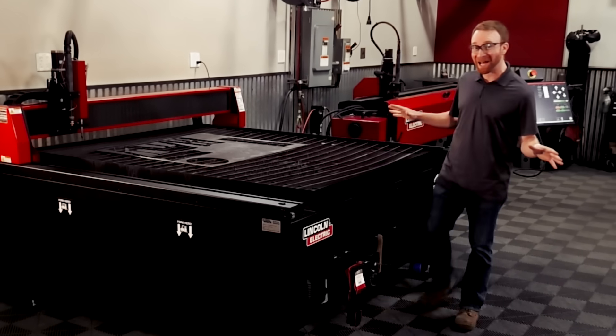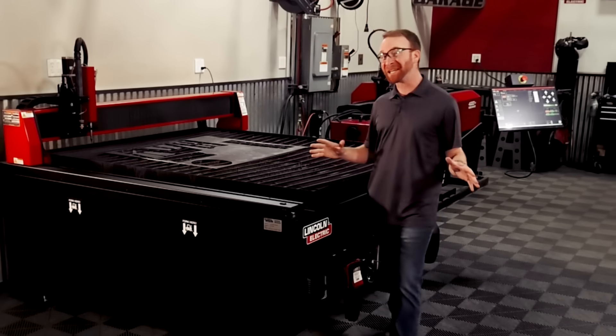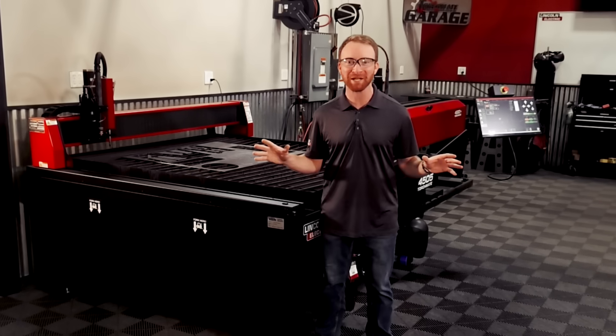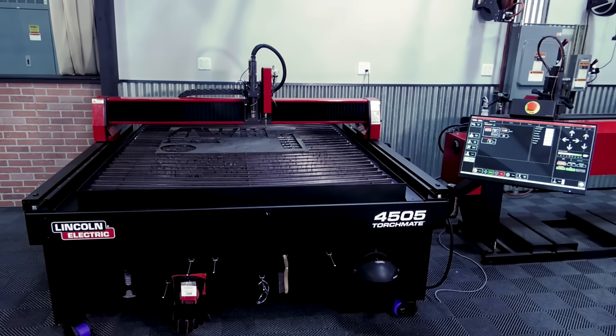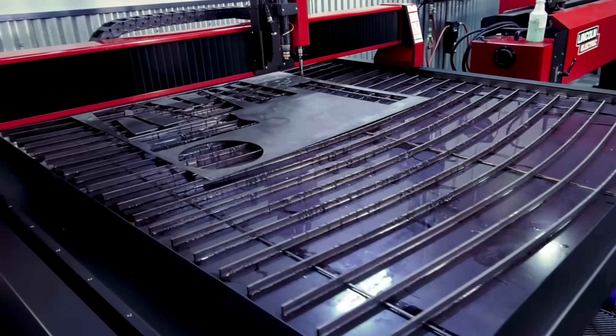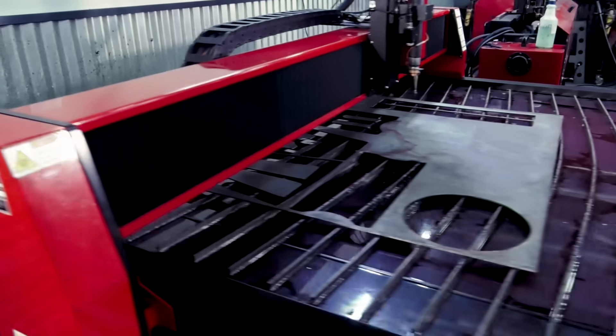All Torchmate plasma cutting tables are complete all-in-one systems and come with everything that you need to start cutting metal today. These complete systems are backed by Lincoln Electric with a 2-year warranty that covers the entire machine.